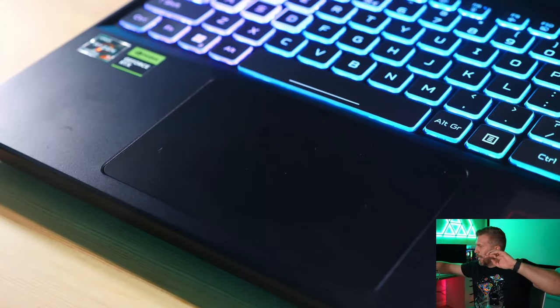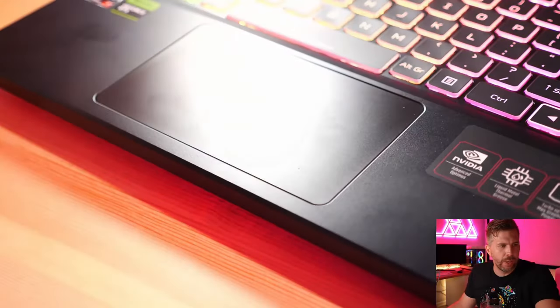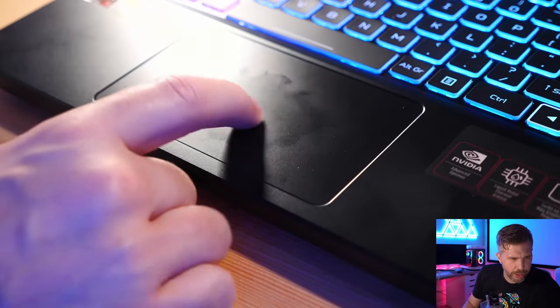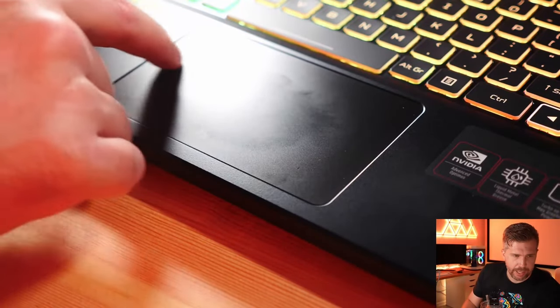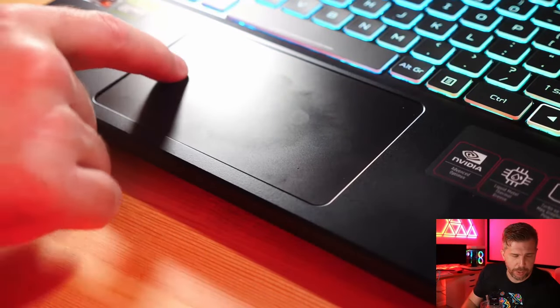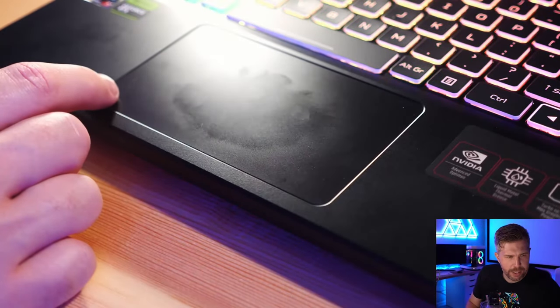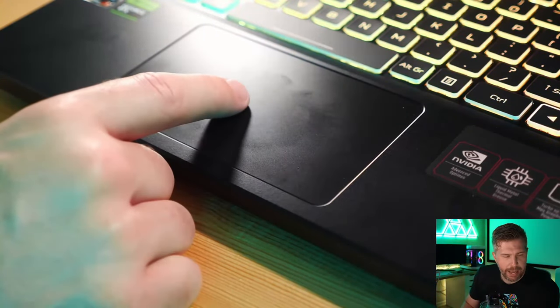Unfortunately the trackpad is plastic, which is a notable downside. It picks up oil quickly, clicks a bit mushier than others, and is not as large as some competing laptops. This is definitely an area where you might not realize you're getting lower quality until you actually use it.